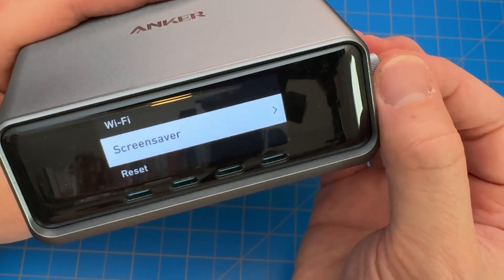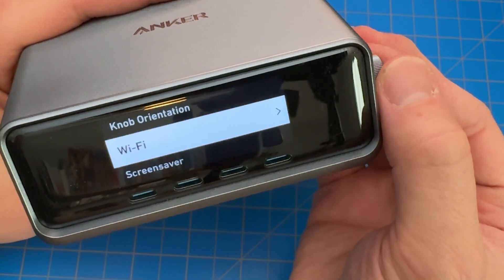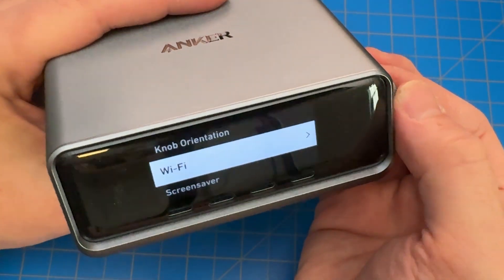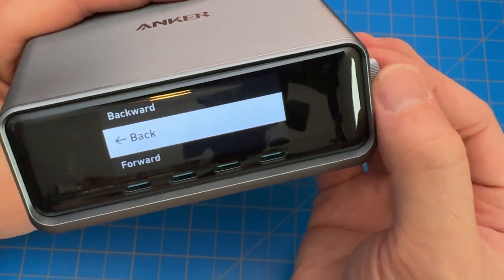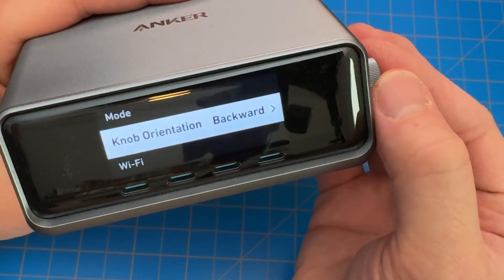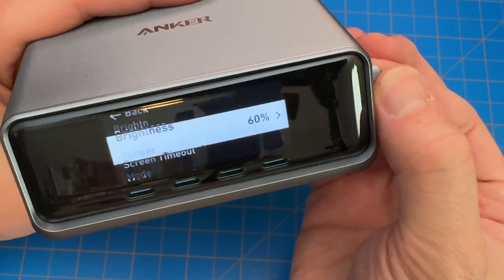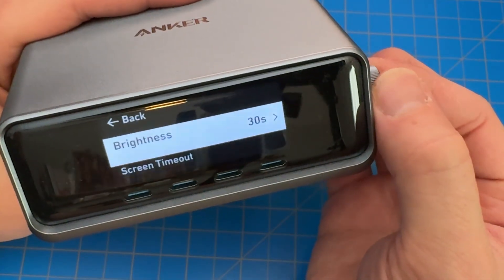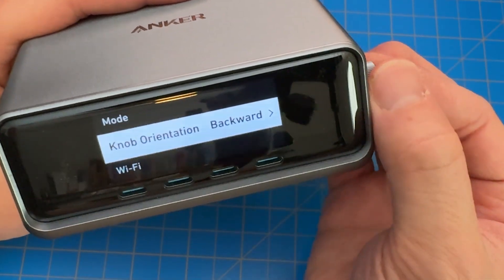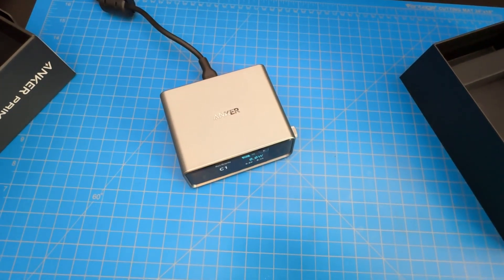One thing they have here is a screensaver — you cannot use that unless you turn on the Wi-Fi. I am not going to do that; I don't want another device on my network. I just want something to charge. Knob orientation — this is so cool. It was driving me nuts the way it was set forward, so I'm going to put it backwards. Now it makes sense. Previously, you'd turn the knob counterclockwise and it goes up. That's awesome — it's very intuitive, surprisingly intuitive. Like I said, you need to go get the manual and check that out.